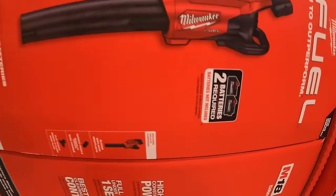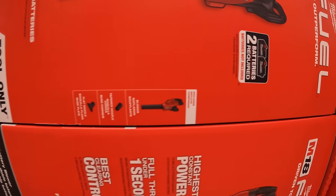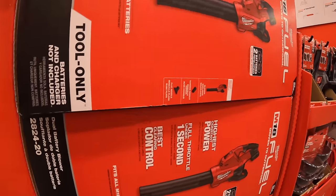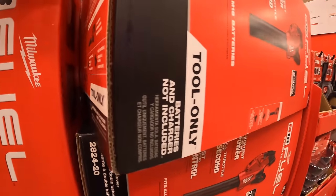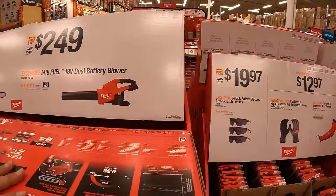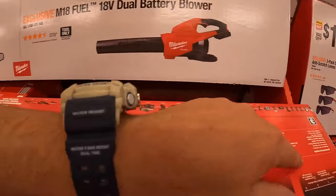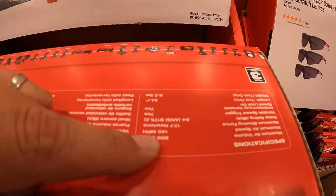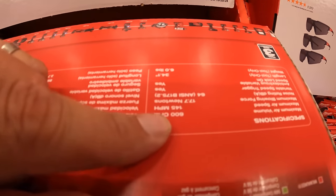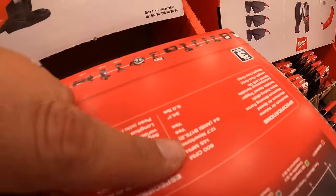The dual battery blower requires two batteries. Let's check the CFM — it is 600 CFM at 145 miles per hour. Sorry, that label was upside down.